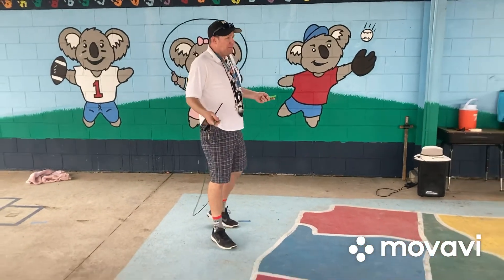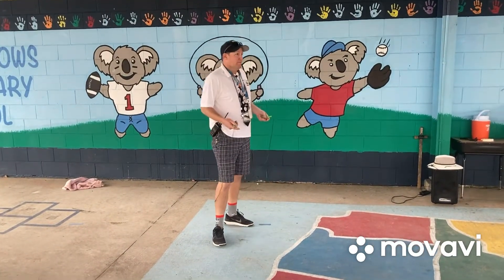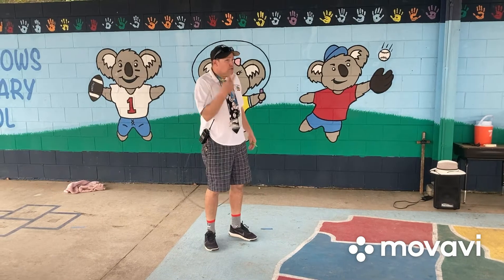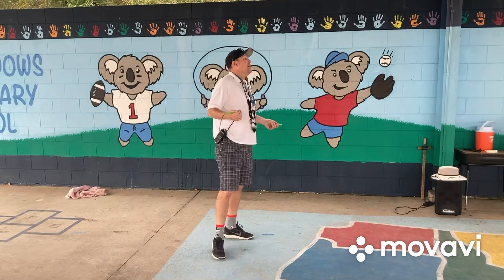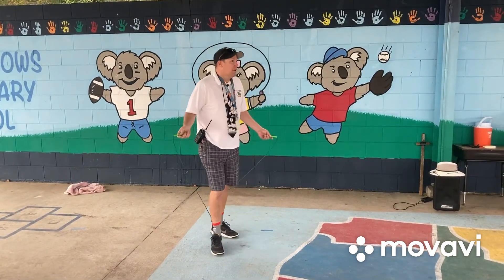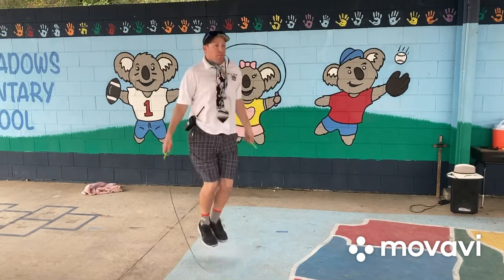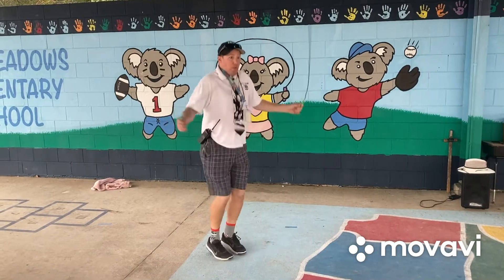The speed jump, also known as power jump or the double — that means exactly its name. The double: the rope goes over you two times in one jump. So you have to spin your hands very quickly so that the rope can make two rotations over your body. When you jump regularly, the rope is only going over you one time every jump, but in a double or a power jump the speed is going to double.